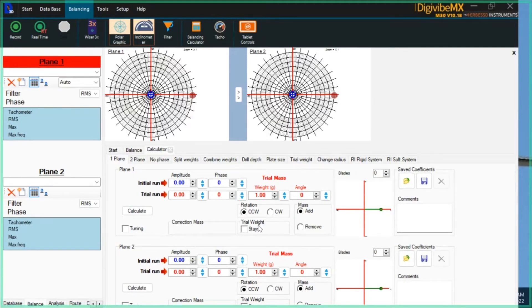In most cases you're applying a trial mass that you can immediately remove thereafter, but in some situations you may not be able to — for example, if you have to tack a piece of plate on a fan and you're stuck with it. In that case, click the 'stays' block and the software will account for the fact that this trial mass has to be corrected for. Make your first correction, then click the tuning block and continue to take recordings and make corrections until you achieve the unbalance that you're looking for.